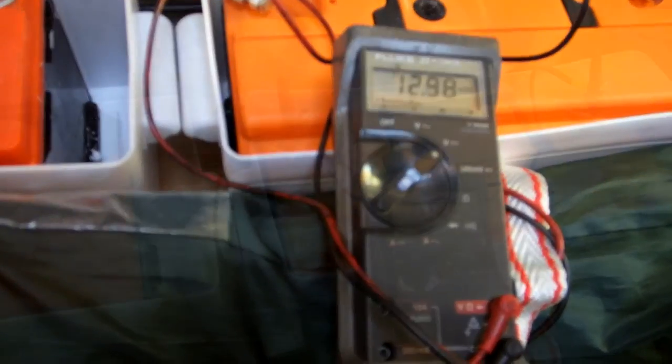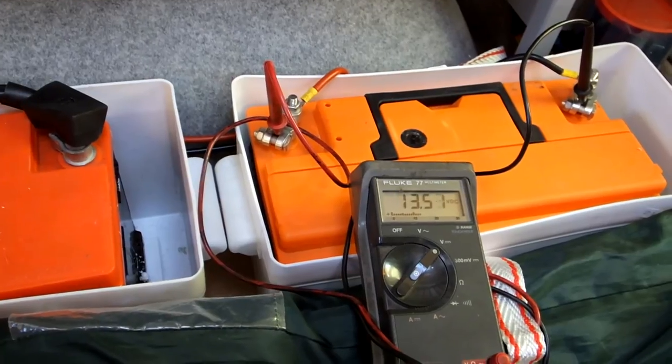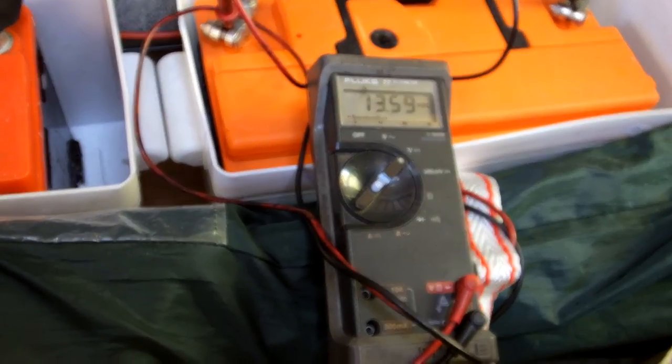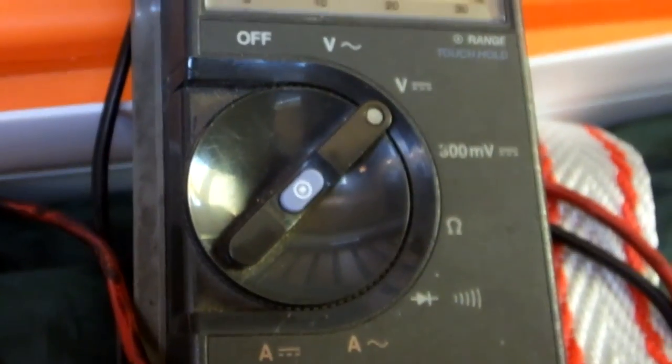The split charging will kick in in a few moments, and we should see those volts start to come up. And after a while — and it depends on how flat the batteries are — those volts will get up to about 13.8 towards 14 volts. That's the essence of your split charging.